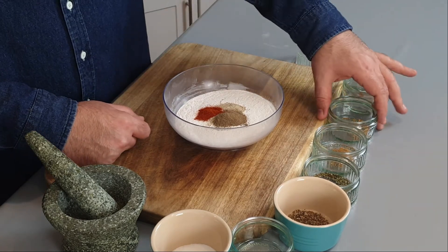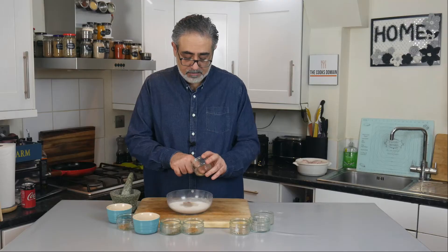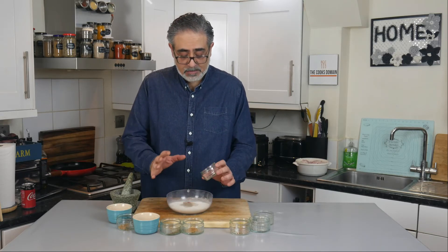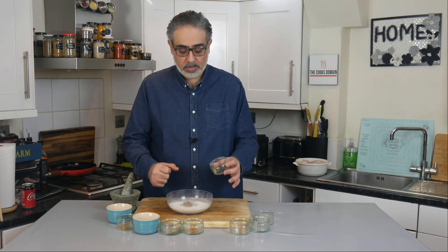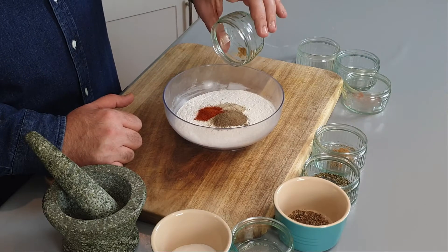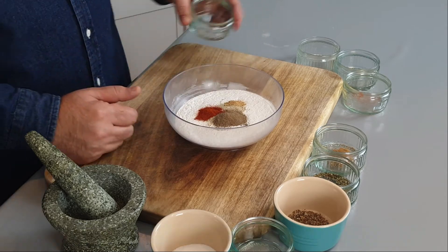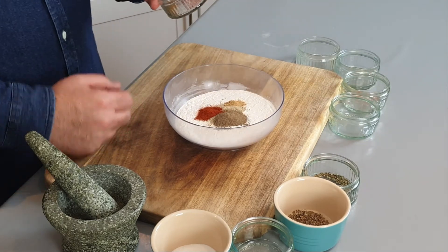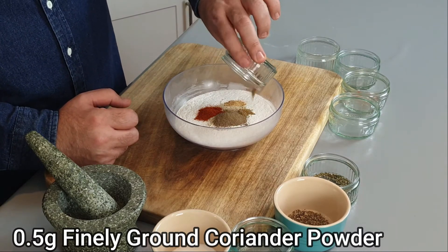Our next ingredient is 0.4 grams — these numbers sound ridiculous, but it's like chemistry. I've had a bit more, a bit less, and it didn't taste quite right, so I'm trying to get this as right as possible. It's 0.4 grams of ginger powder. Drop that in as well.